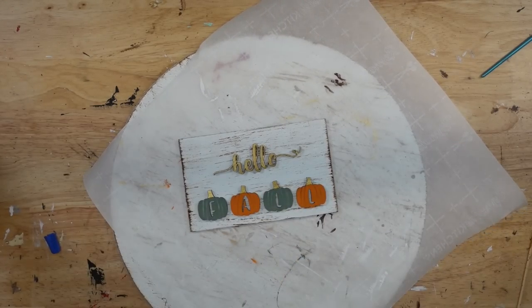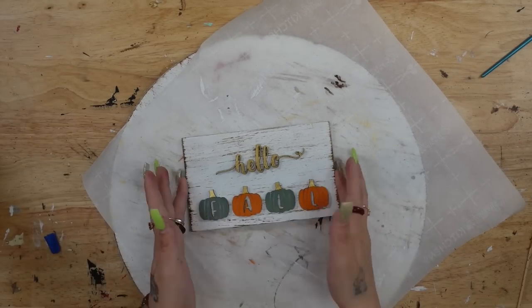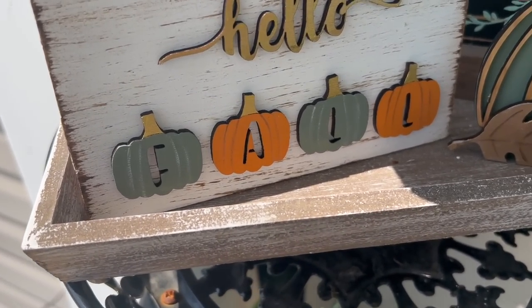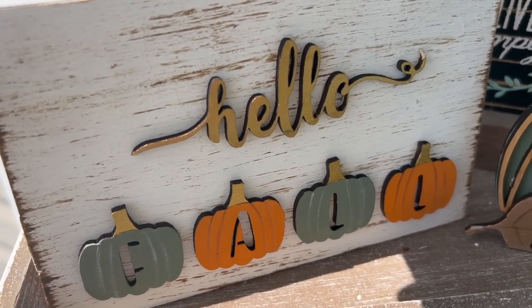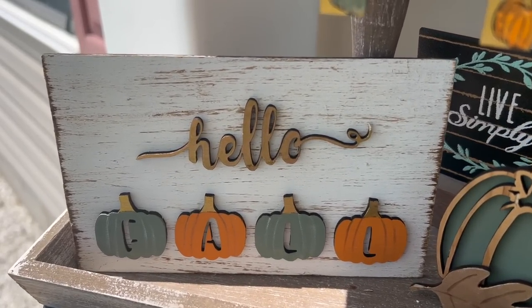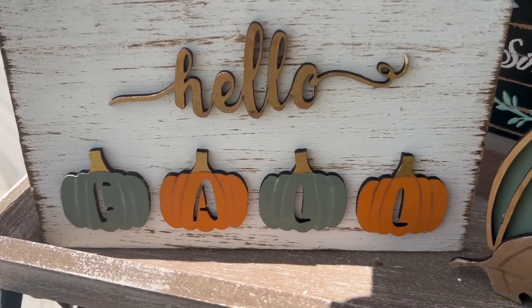And that was it for the third and final project. Look how stunning this turned out! You may have seen my Hobby Lobby video where I got a bunch of tiered tray decor — these are going to look perfect on my fall tiered tray.